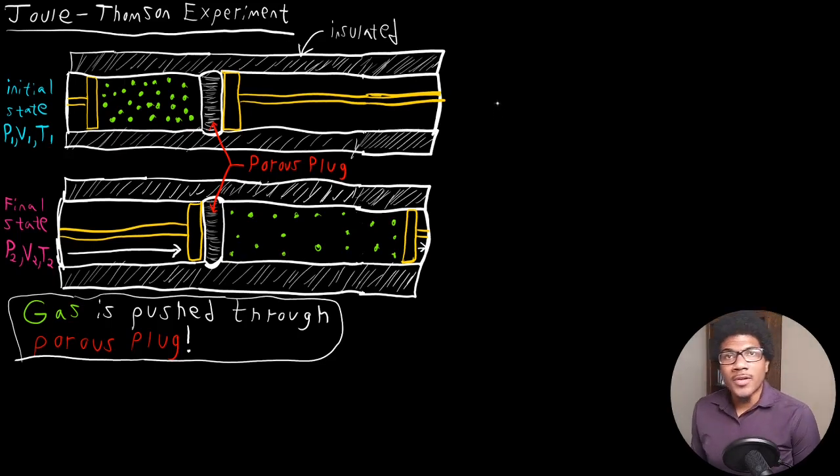In this video, we're going to look at the Joule-Thompson experiment. The Joule-Thompson experiment can be viewed as an updated, more rigorous version of the Joule experiment. We'll look at what exactly the Joule-Thompson experiment was doing in this video.